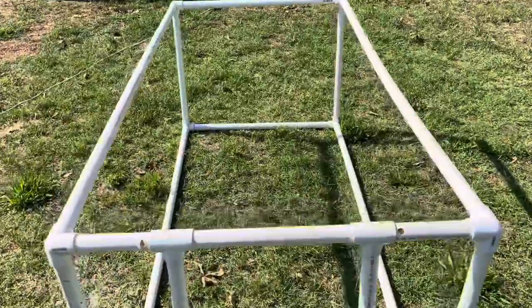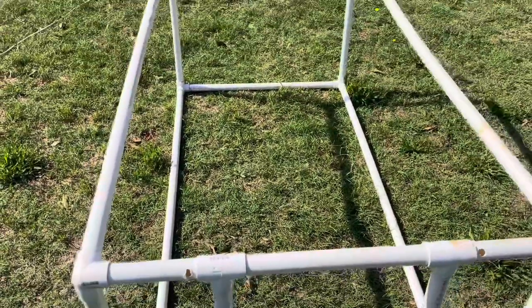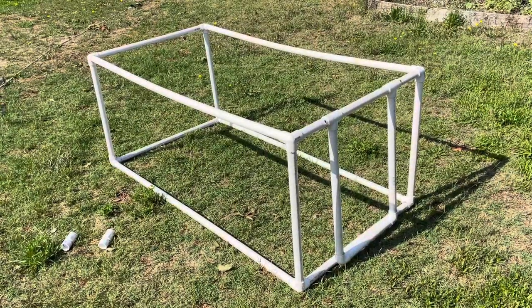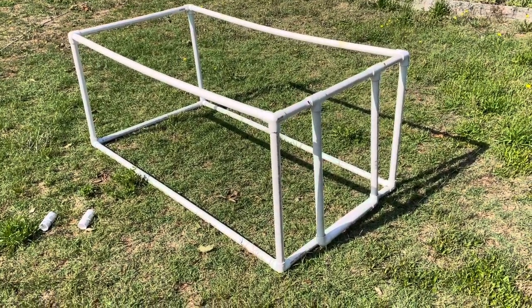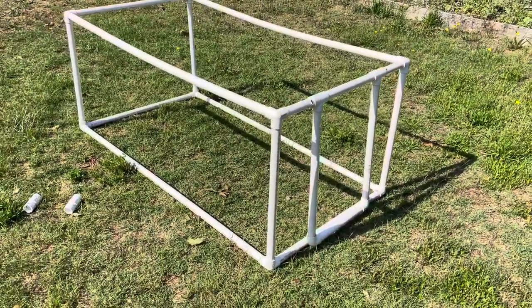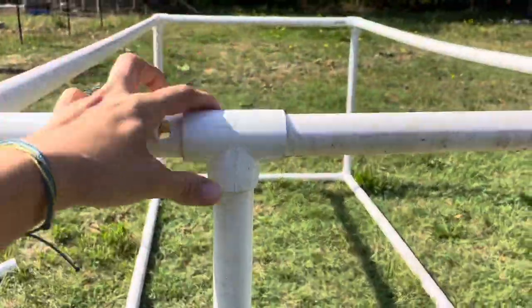I used one inch PVC pipe — it had the most joints and selection available in that size. For this project I bought three 10-foot lengths of one inch PVC pipe, and then I had some extra in my garage to make the door. I bought eight of the three-way corner pieces, and then two elbows for the door and two T's for up top.